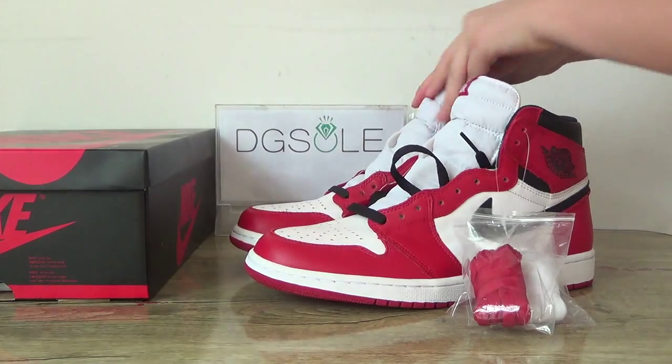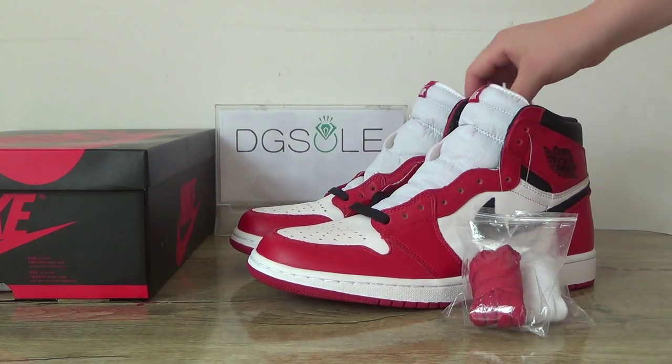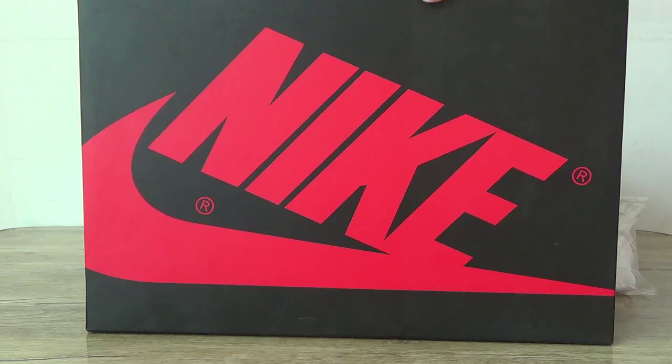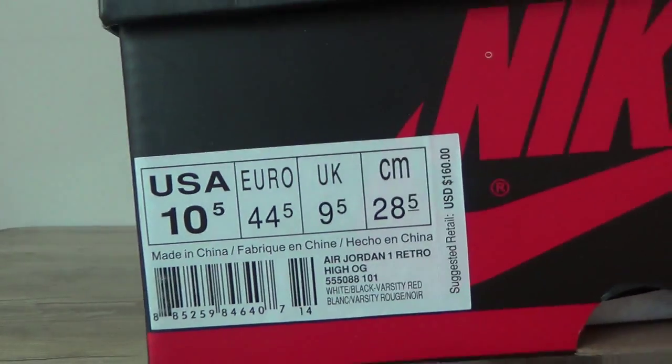Now let's open the shoe. If you like it, please check. Did you see the seal? Did you see the iron? And also here is the shoe box. You can see the Nike logo, and also on this side you can find the size tag of the shoe on the box.